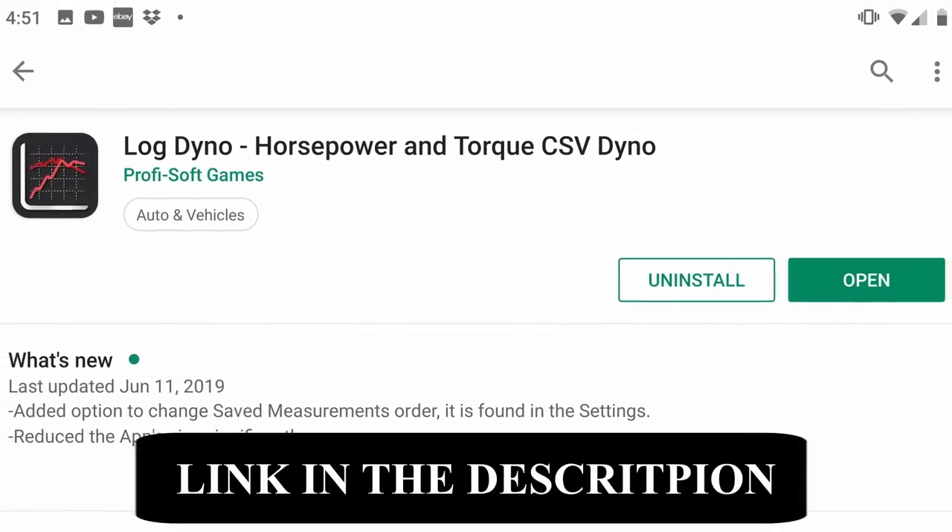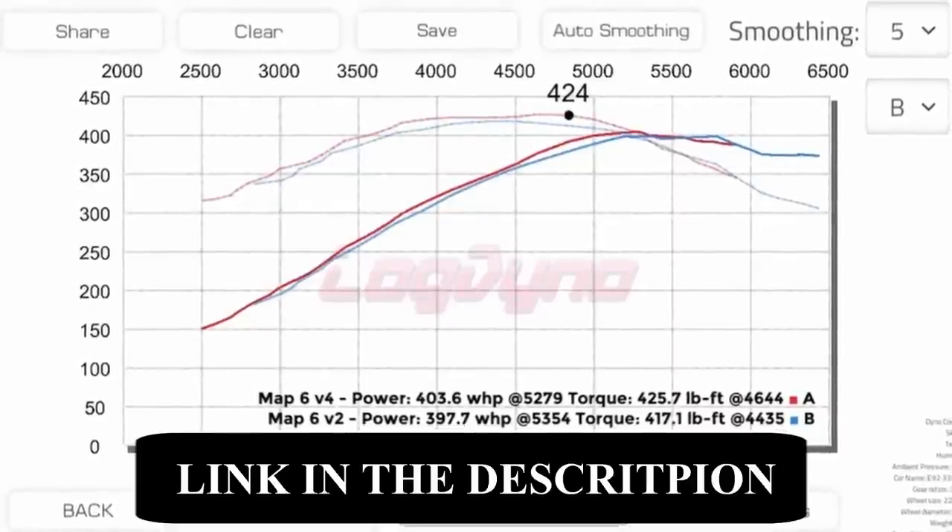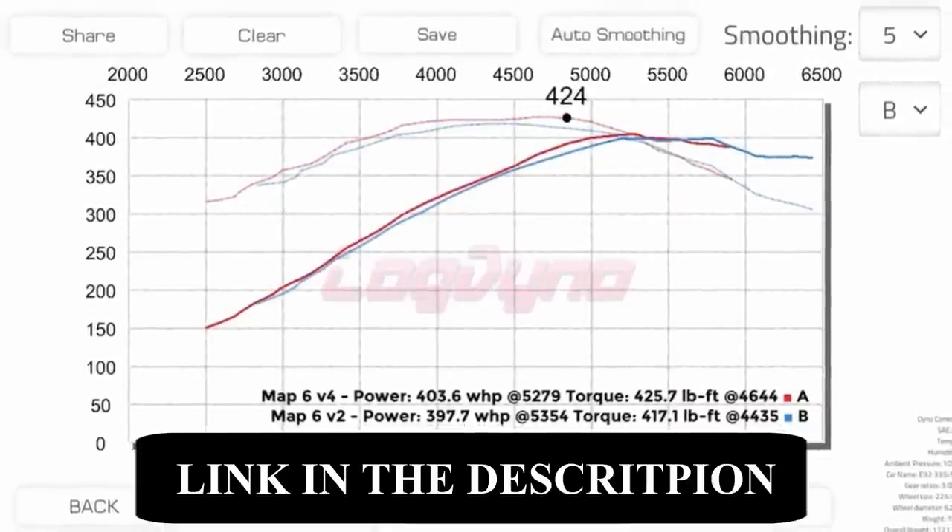The name of the mobile app is called Log Dyno. It measures your car's horsepower and torque using a CSV data log along with data that's specific to your car. Anyways, let's go for a drive and I'll explain further.